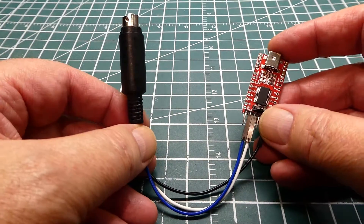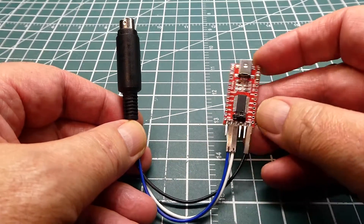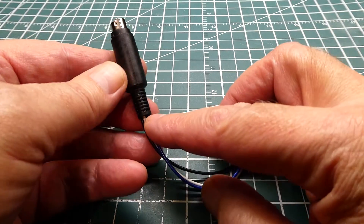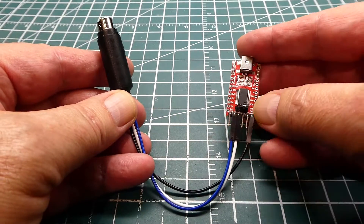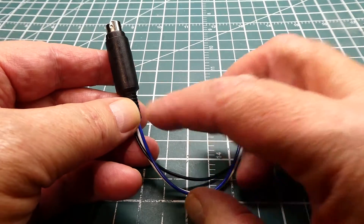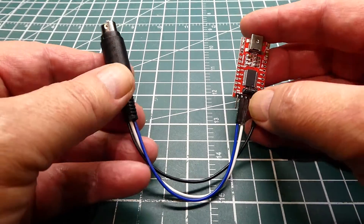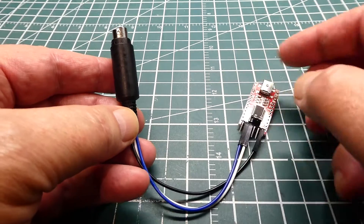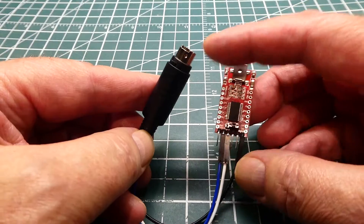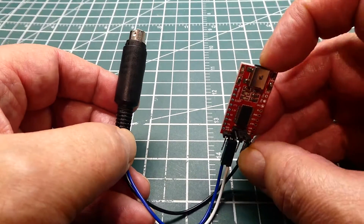Here is the completed programming cable. We have our connector with 3 wires connected to the FTDI module. The blue wire is TX from the transmitter and goes to RX on the FTDI module. The white wire is RX on the transmitter and goes to TX on the FTDI module. The black wire is ground — that is the metal ring — connected to ground on the very right of the FTDI module. We plug this connector into the transmitter and plug the USB cable into our computer.